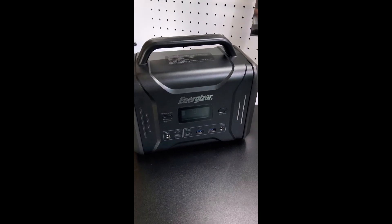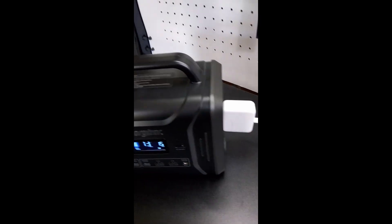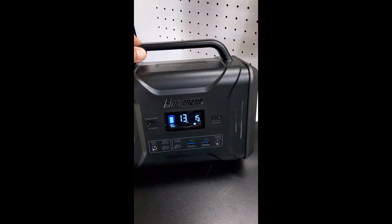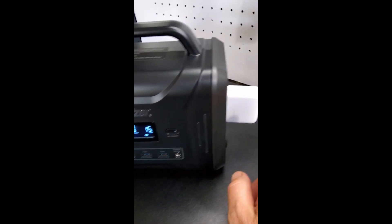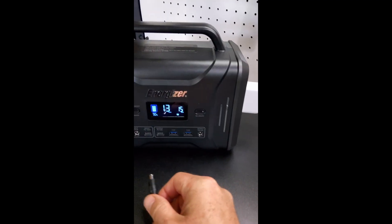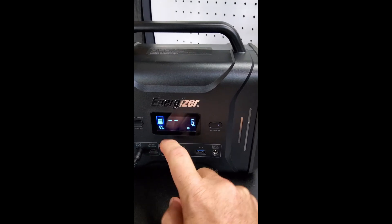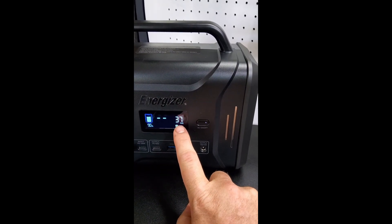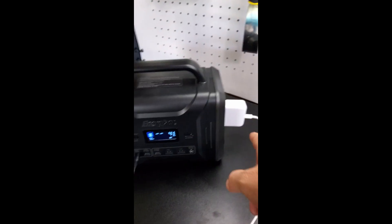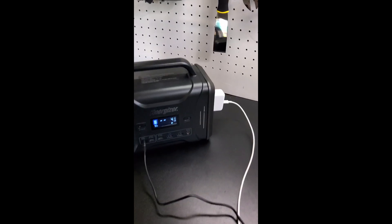Some of you asked if the Energizer PPS 320 can charge and pass power through the AC at the same time. Right now I'm pulling 15 watts with the AC output while charging my tablet. Plugging in the AC power adapter — immediately it shows the battery is charging. Now we're putting in 30 to 41 watts. Yes, you can pull power through the AC output while it's charging, and the excess charging power does pass through to the AC side.